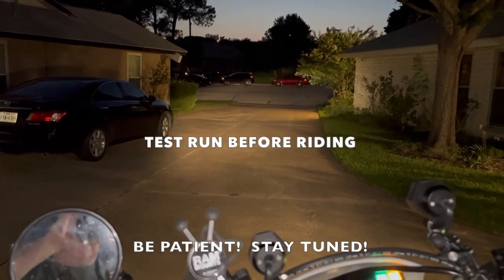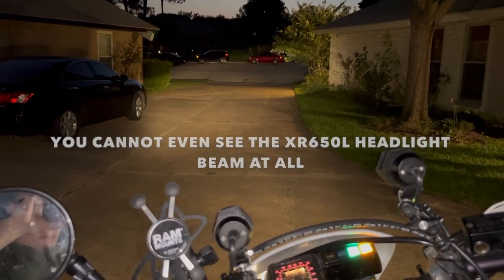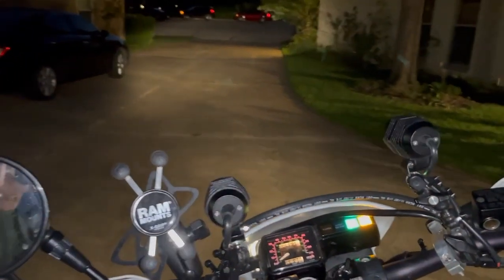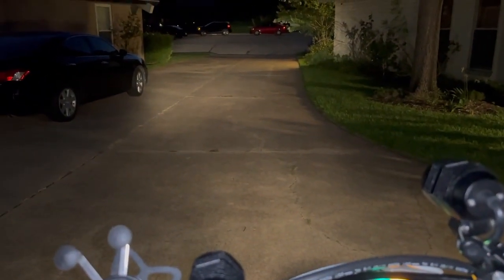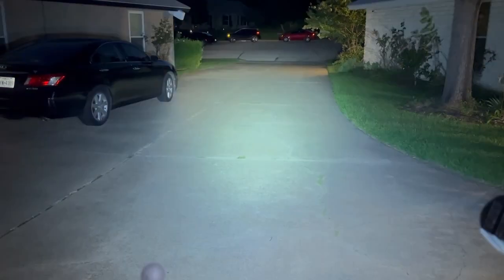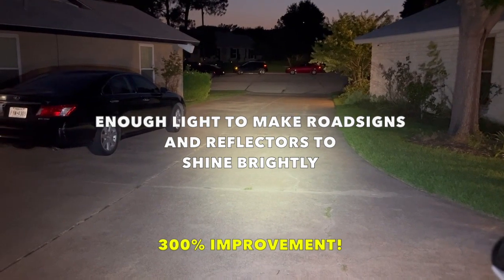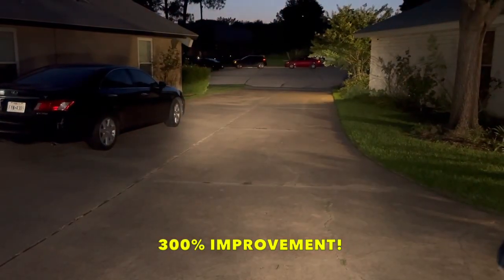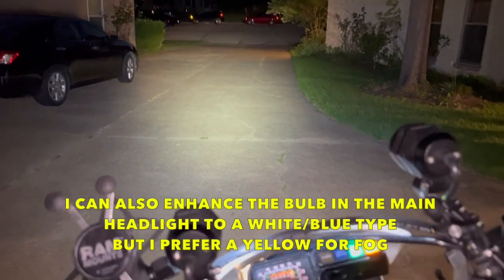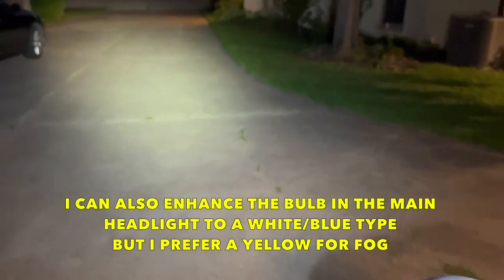Let's see how good the supplemental lighting is. My driveway lamps are on — the ones over by the porch — and I've got a regular headlight going and a phone that enhances everything at night. Let's see what happens when I go in. Holy crap. That's awesome. So on. Off. On. That is those. Off. Let's take a look at that.